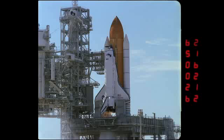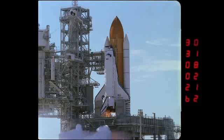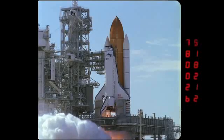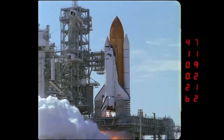The 35 millimeter format has four sprockets per frame, so there's no way to position the LED time code in between the sprockets like we can on the 16 millimeter views. If you looked at the 16 millimeter, you could actually see the sprockets at the top and the bottom of each frame, and those aren't visible in the 35 as you see here.